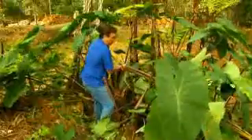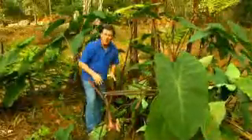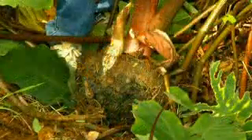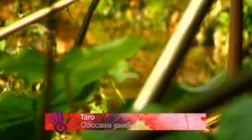This beautiful big arum is taro, and it's the root of taro that you eat. You can roast it or it can be ground up as a flour, but it is fantastic when it's been baked. It really is terrific. They should not be growing along the edge of the creek, because they can run absolutely wild.